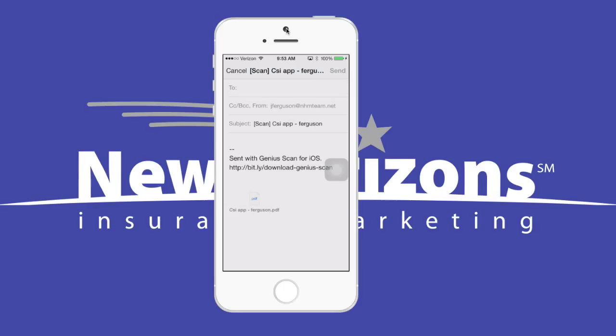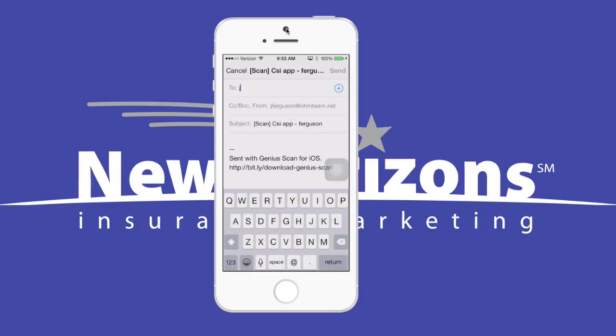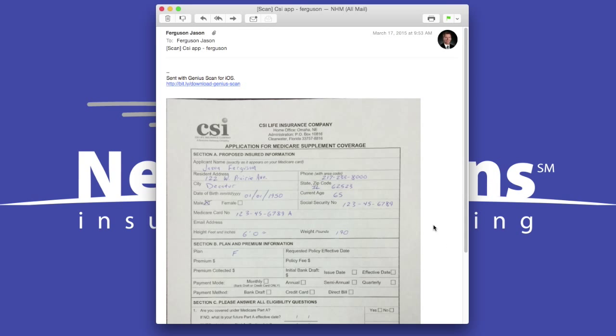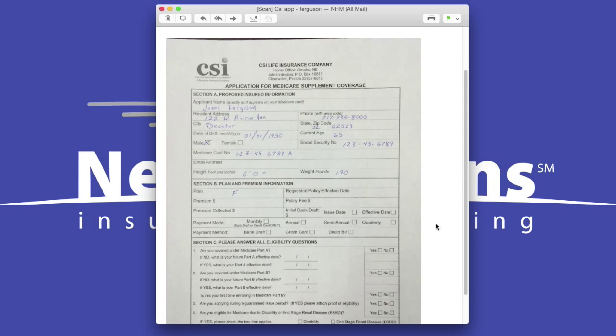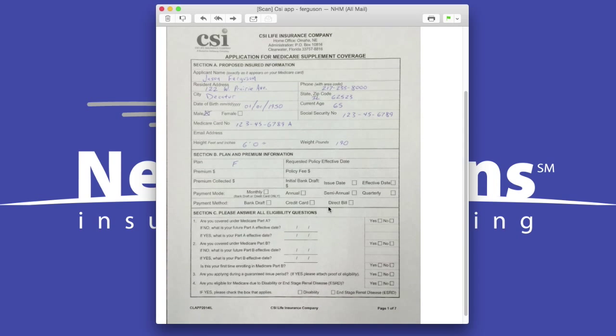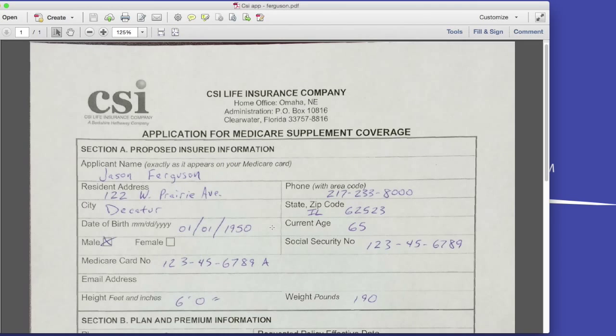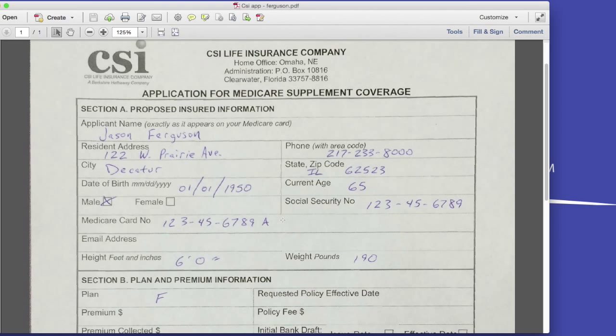So my email app opens up and I'll add my own email address. You'll see the document is attached down here and we'll click Send. Now if I check my email on my computer, here's the PDF I sent to myself and I can open that attachment. That opens in Adobe Reader or Acrobat or whatever program you use on your computer to view PDFs. So now I have a digital copy on my computer. I can store it, I can print it, add it to my agency management system or whatever fits my needs.